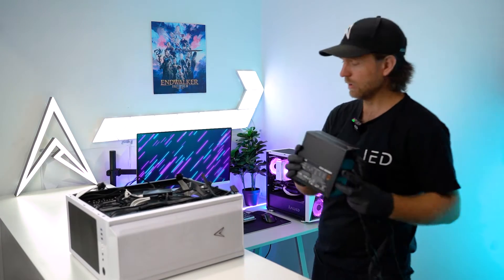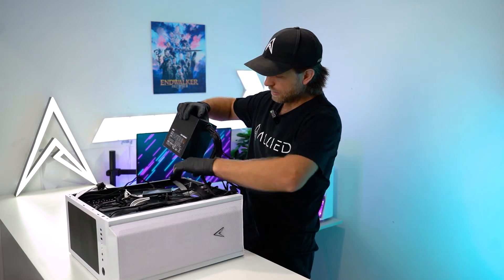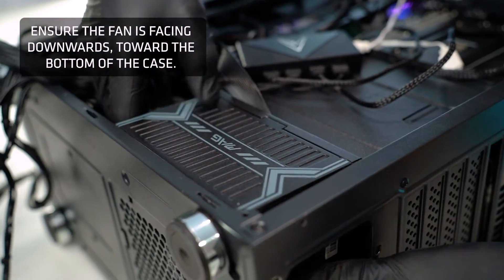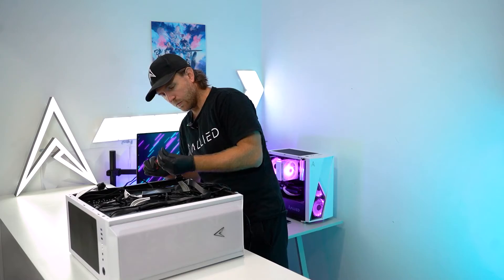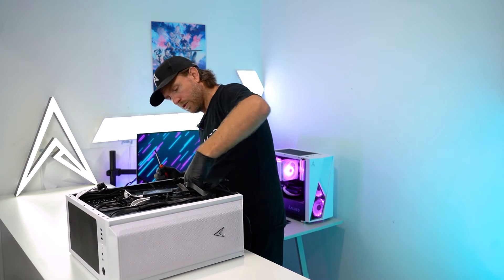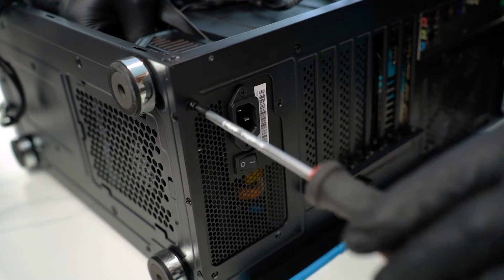Once you get your new power supply you want to repeat the process in reverse. Slide the power supply back into place, push it up towards the back of the case, then reinsert the four screws. It's easier if you can hold the power supply in place with your free hand and screw it in with your other hand.